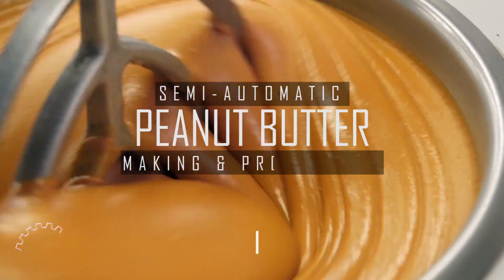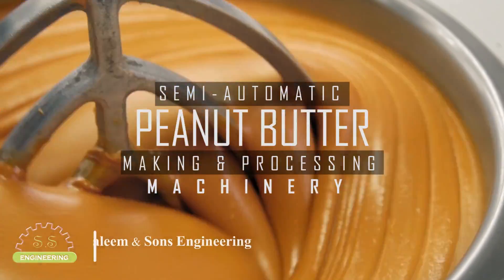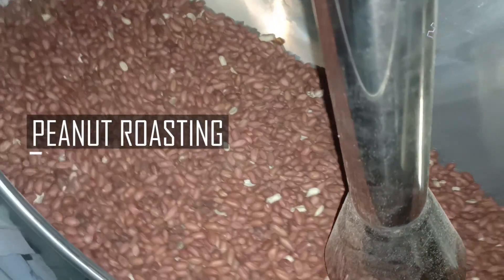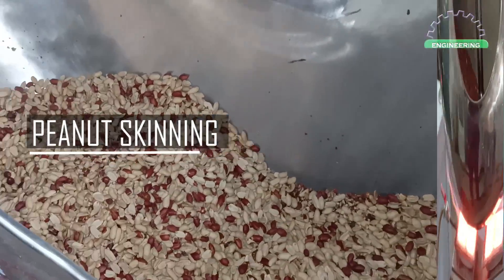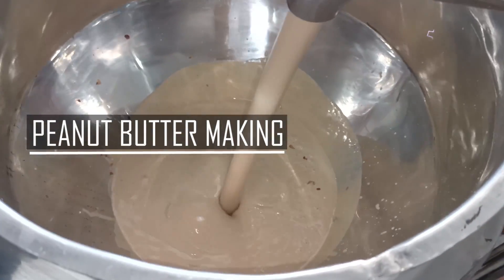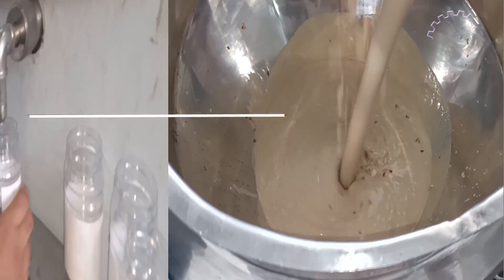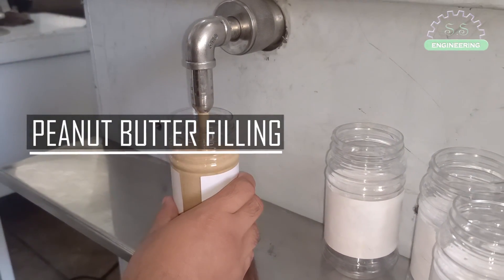Semi-Automatic Peanut Butter Making and Processing Machinery by Salim & Sons Engineering. In this video we'll show you peanut roasting, peanut skinning, peanut butter making, and peanut butter filling. If you want to see how it's done, stay tuned.